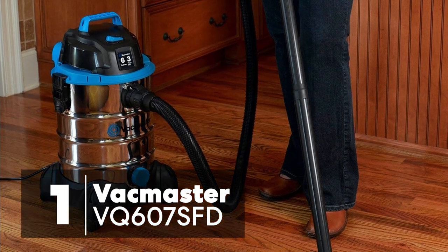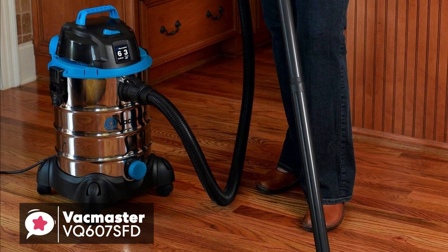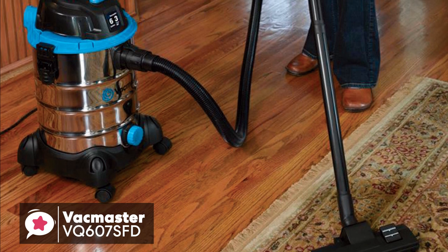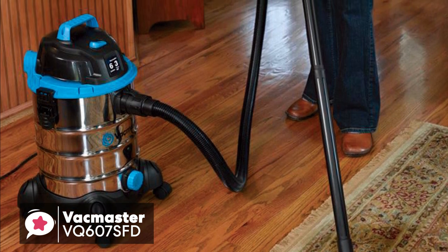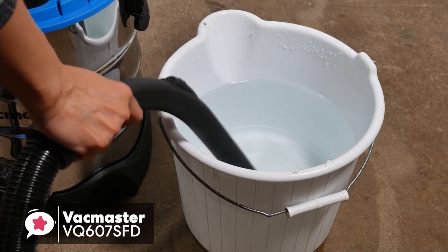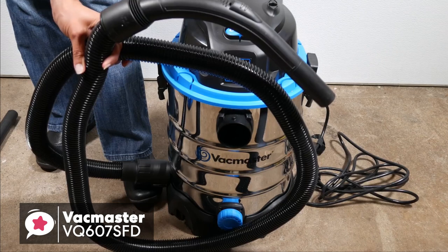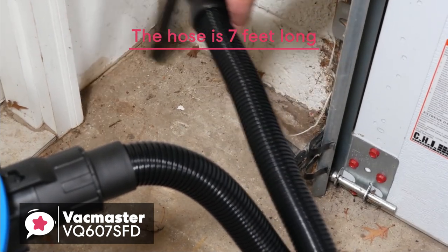At number 1 is the VacMaster VQ607SFD Wet-Dry Vacuum. The VacMaster 6-Gallon Stainless Steel Wet-Dry Vac is ultra-lightweight, powerful, and portable, ideal for use at home, in the garage, or at the workplace. The stainless steel tank offers a more professional look and will stand up to the rugged demands of any cleanup job. It weighs just over 16 pounds and measures 14 by 8 by 13.2 by 20.5 inches, and has a robust set of wheels. Even at 3 horsepower, this VQ607SFD has more than enough suction to deal with everyday dirt and debris. The 6-gallon drum is about average for the size, with a large drain plug on the bottom. The 12-foot power cord is easy to manage and wraps up nicely when not in use. The 7-foot hose is of medium strength, and we wouldn't hesitate to call it uncrushable.